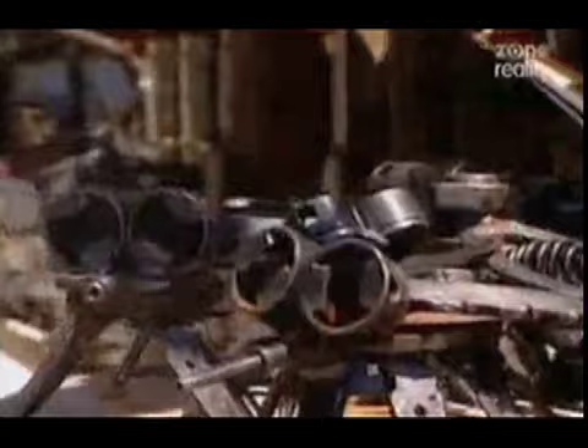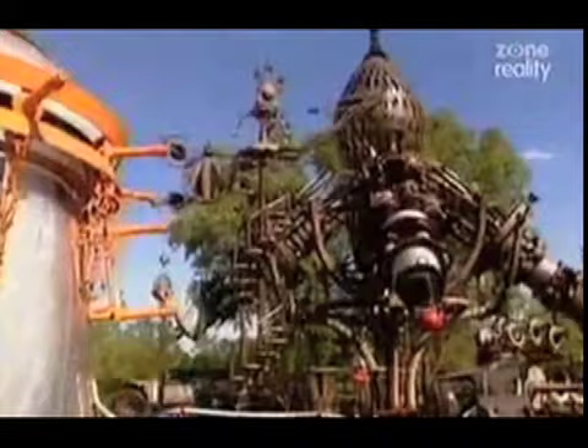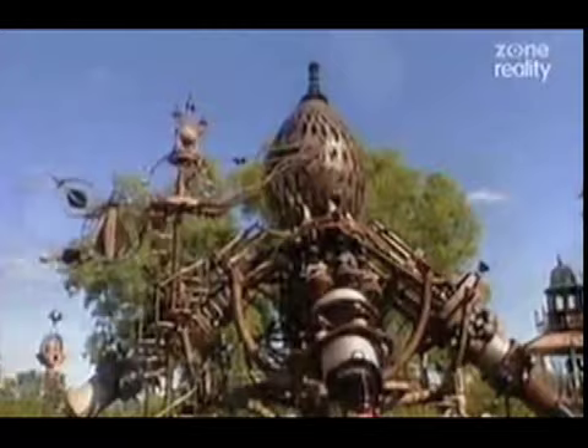Whether we believe Tom's claims or not is irrelevant — he believes them. This earthbound artist and welder has all the faith in the world that he'll soon follow in the bizarre footsteps of his amazing mentor, Dr. Evermore.